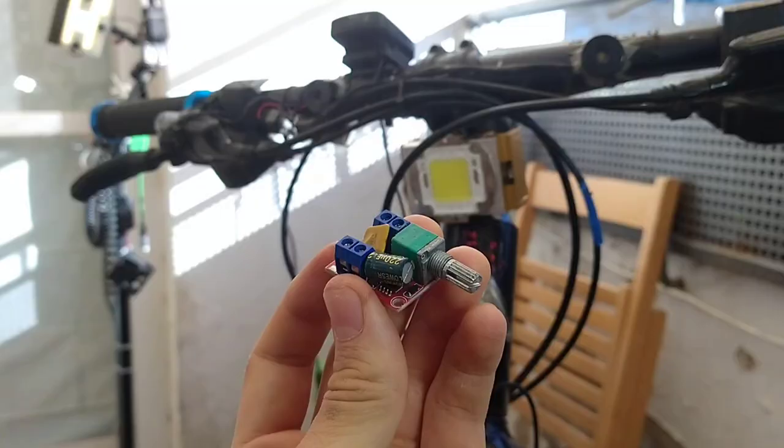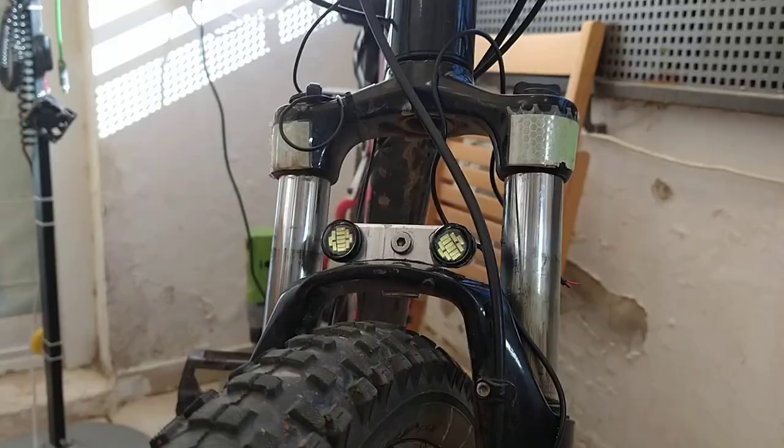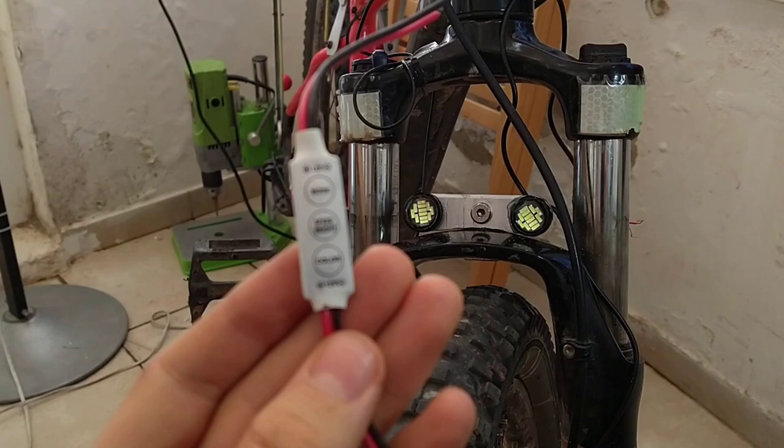I don't always need to turn on the 20 watt LED at full power, so I'll use this high speed dimmer to control the brightness. I also want the red LED strips and both of the LEDs in the front to flash at the same time, so I'll power them with this strobe light controller whose flashing style and speed can be adjusted.